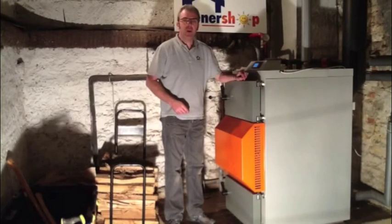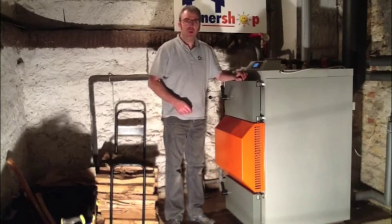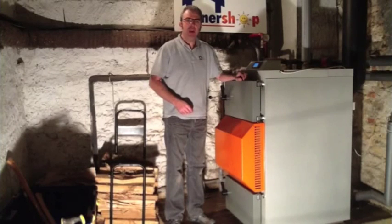The boiler has now been running for 5 minutes. The chimney temperature rose to 87 degrees. I am now going to open the bottom chamber door so we can see the gas flame.